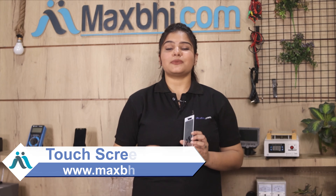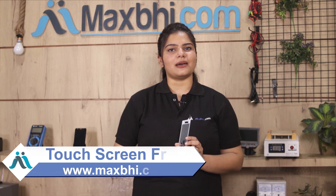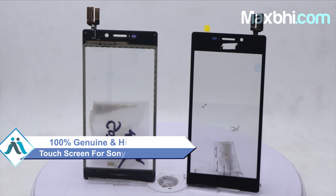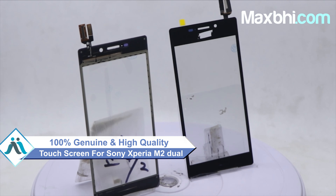Yes friends, you can buy a new Sony Xperia M2 Dual touch screen and get your phone repaired at a very low cost. This touch screen is a 100% genuine quality product which works similarly to your original product, with a perfect fit for your Sony Xperia M2 Dual.